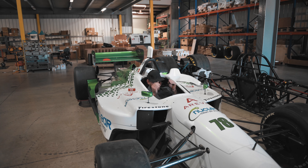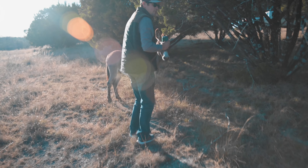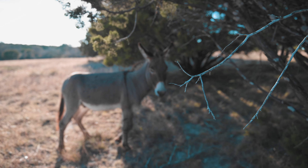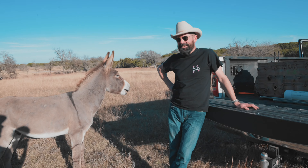We are here at Zach Hamilton's ranch, just hanging out, shooting some stuff, and getting some content. There are freaking zebras just chilling over here — it's crazy. Hey Zach, can I have one of your donkeys? I need one for the house. He's just casually hooking up Starlink.